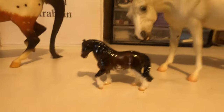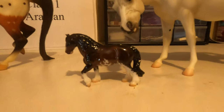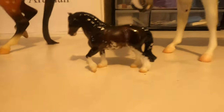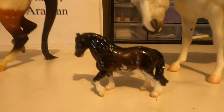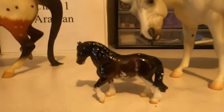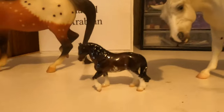Then we come to this guy here — he doesn't look anything like an Arabian. He is a Clydesdale, I would guess. You can see the feathering on his legs, which is not typical on Arabians. He doesn't have the Arabian dish in his face and he's really bulky — Arabians are known for being sleek and slender and he is not. I would not have put him in this class if I were the shower.